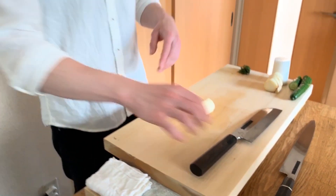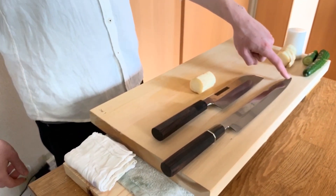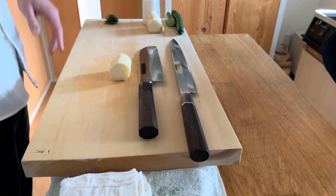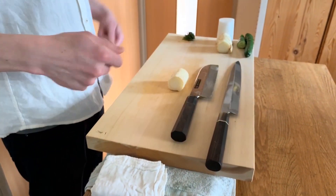For knives with a curvature in them, like a yanagiba, occasionally the edge will be in contact with the board or whatever surface you're resting the knife on. That can also ruin your edge as you go to pick the knife up, or if the knife is bumped.